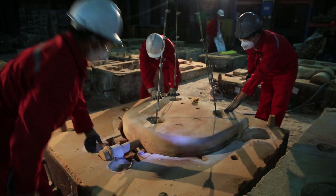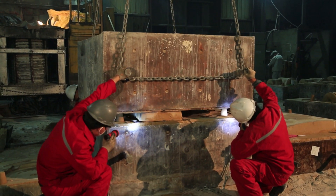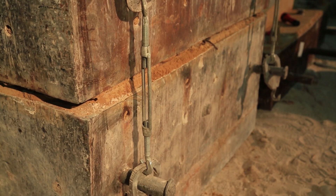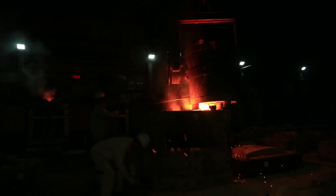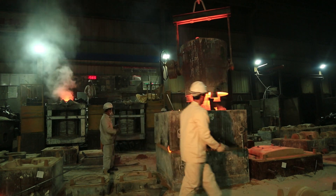Cores are then installed to produce the hollow portion of the valve. Once the cope and drag have been cleaned and treated, the halves are put together by clamps to make a mold. The mold is now ready for pouring. As you can see, the amount of metal is considerably more than that of a lost wax pour, and the molds take a considerable amount of floor space as heats are staged.